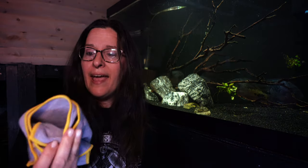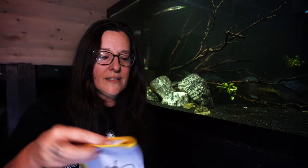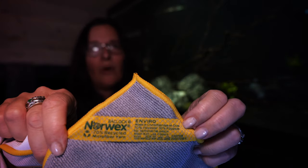You get an Envirocloth that you can use on just any surface at all — you can use it dry, and it works as a microfiber cloth so it picks up any kind of dust. And then you have a glass cleaning cloth. This one is a really cute one that he gave me because it's got little bumblebees on it! But it's marked — if you forget which one is which, this one is the window cloth, which I'm going to be using. And the Envirocloth is marked too — I like that.